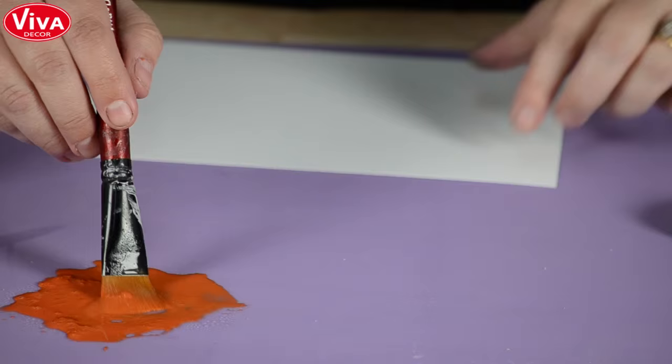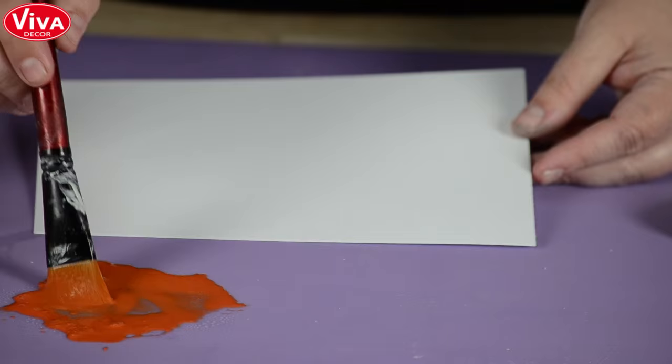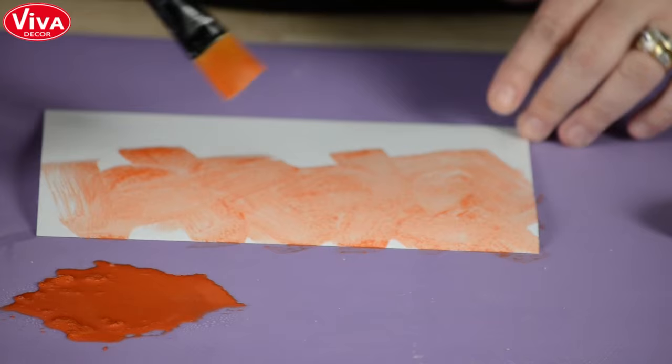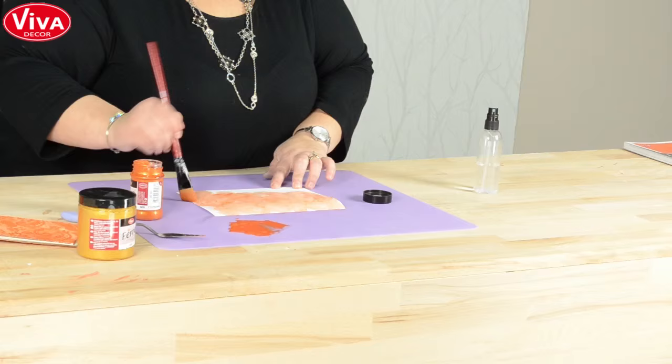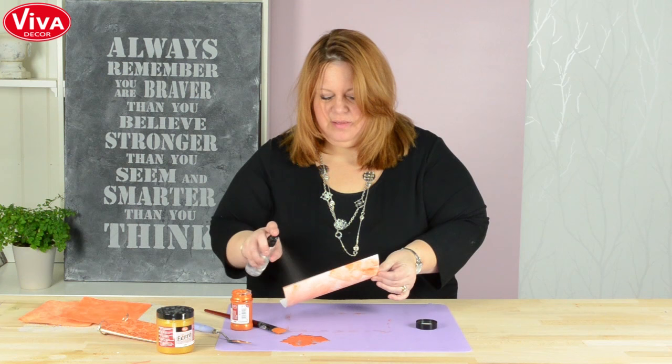I'm going to paint this on just regular white paper — this is white cardstock. You can use watercolor paper or cardboard or chipboard or anything like that. I like to paint this in kind of even X's because as this dries and the light picks it up, the light will pick up the texture from different areas. One of my little tricks: if it starts to curl, I usually spray the back of it with water and that helps it behave.